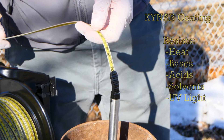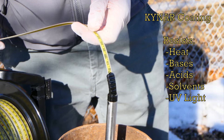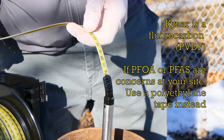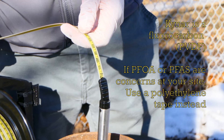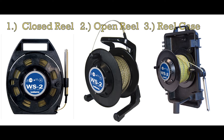Kynar is stronger and is able to resist heat, bases, acid solvents and ultraviolet rays. One thing to note about the Kynar is it does contain fluorocarbons. So if PFOA or PFAS are a concern at your site, you may want to use the polyethylene tape instead.